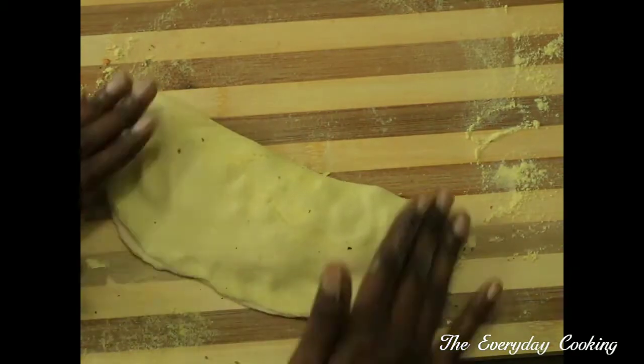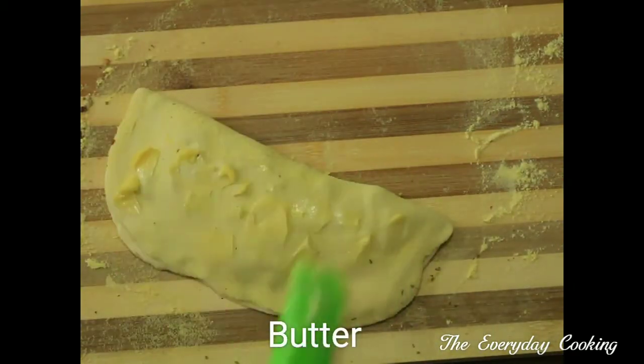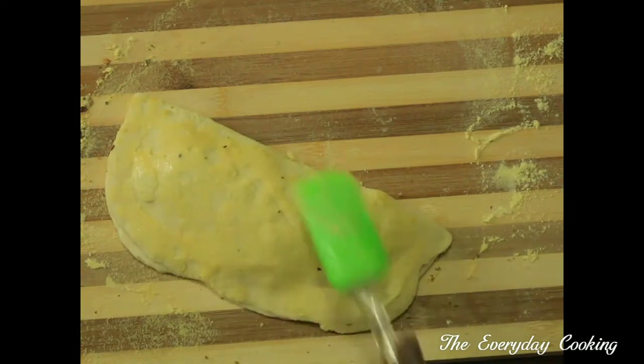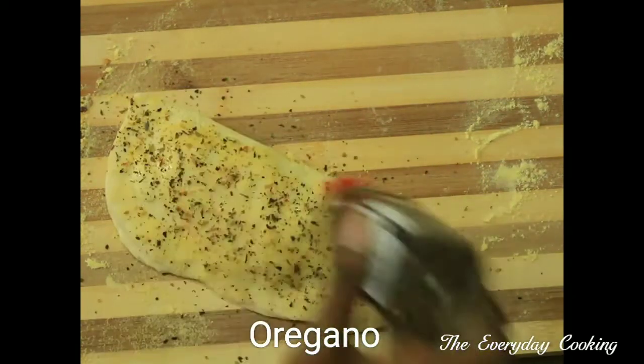The paneer stuffing is just an example — you can use any other stuffing and you can also use mozzarella cheese. Now coat the top with butter, oregano, and chili flakes.